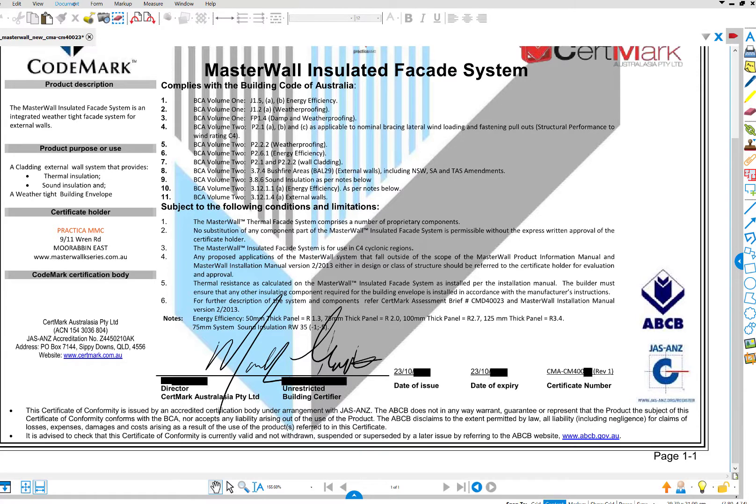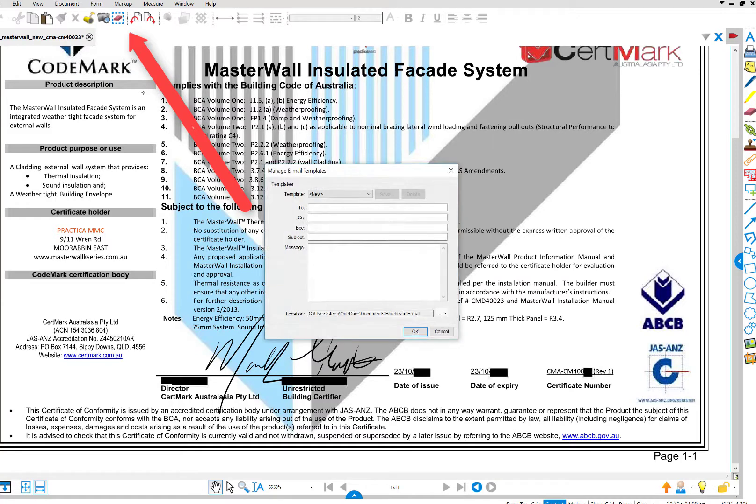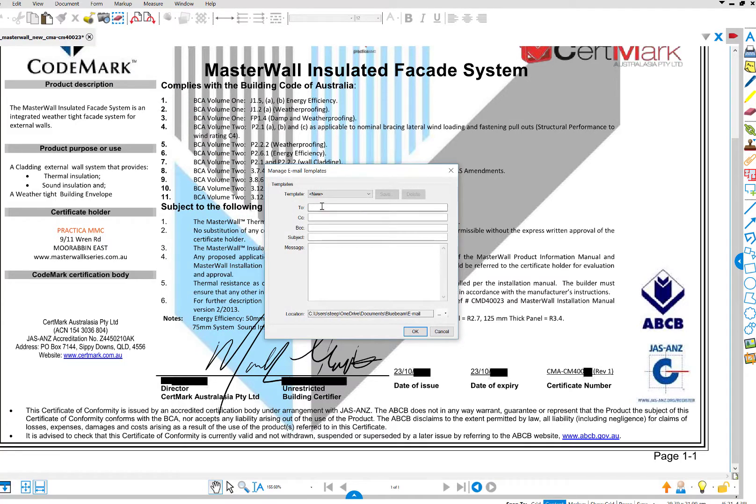And that's easy to do. Once again go File, Email. There it is. If you start typing in the email address it's already there, or it will automatically help you fill that, and it's only a matter of sending it back again. That simple.